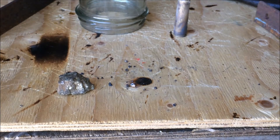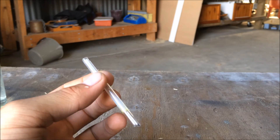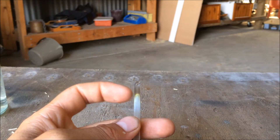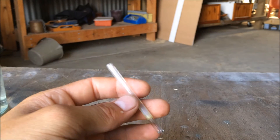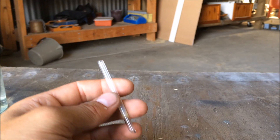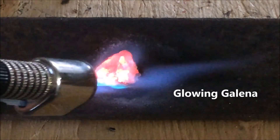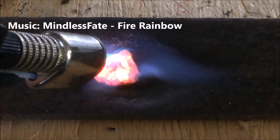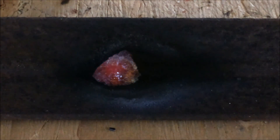Anyway, thanks so much for watching this video. If you did like it, please give it a big thumbs up and subscribe to see future videos like this. I was just heating the end of this glass rod here with the sulfur in it, and there's this white gas that started to come out. It definitely smelt like sulfur dioxide, so yay, sulfur! I'll see you next time. Bye.